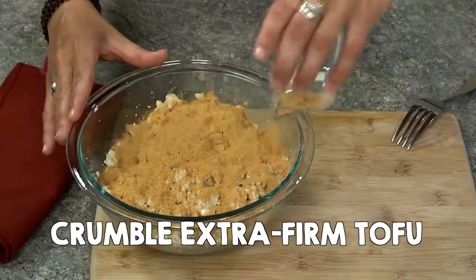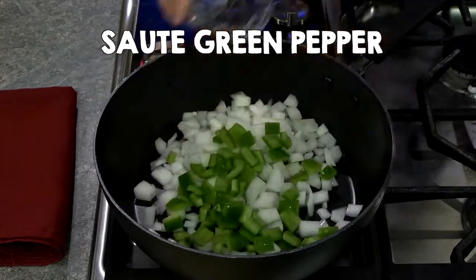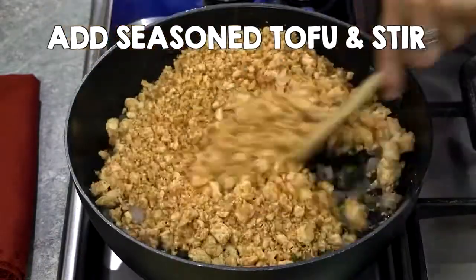Tofu Tacos. Crumble extra firm tofu and toss with taco seasoning. Sauté garlic, onion, green pepper, and beans until soft. Add seasoned tofu and stir.